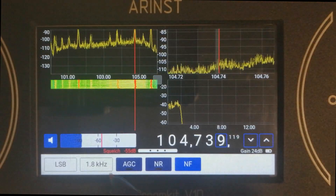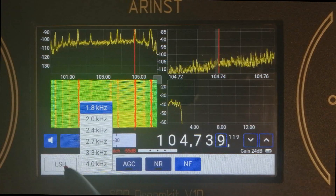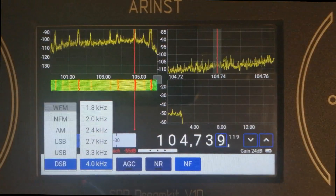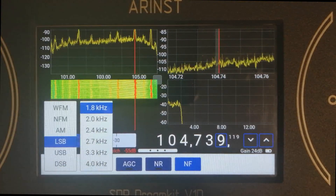And finally, we have added new filter widths to the SSB demodulation types. As you can see, there are now more narrow filters available.